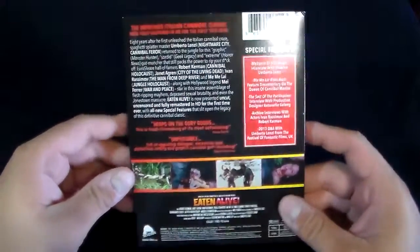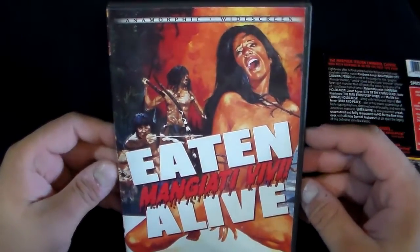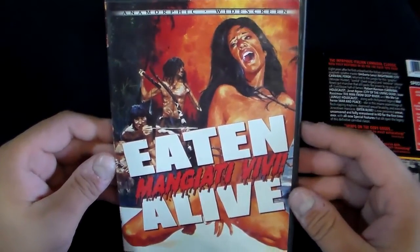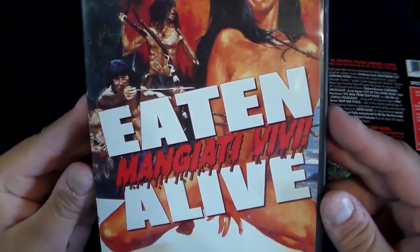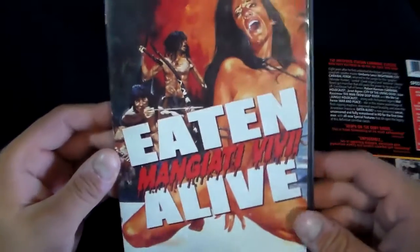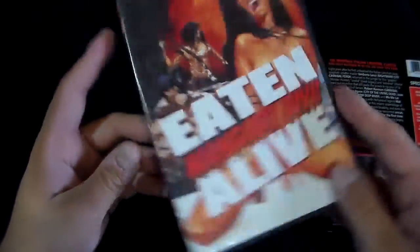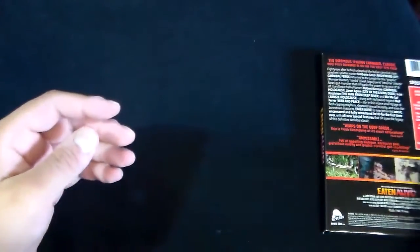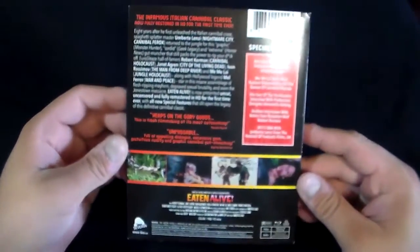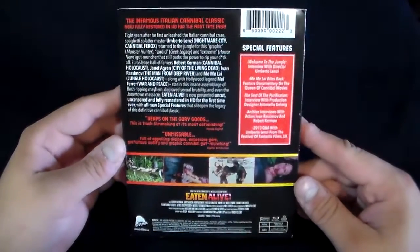This movie is actually not bad. I also have the DVD of Eaten Alive. Like I said, I used to rent this back in the day on VHS when it was called The Emerald Jungle. This is the actual DVD, so it was a nice upgrade to Blu-ray. 1980 — and the movie looks pretty good on Blu-ray.